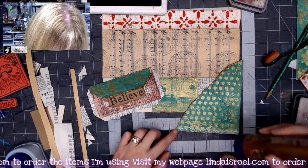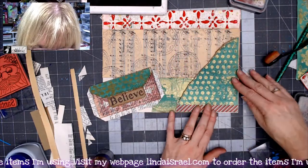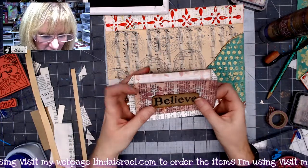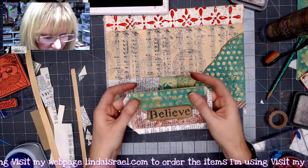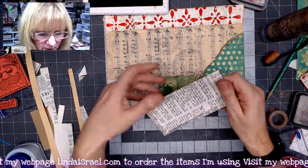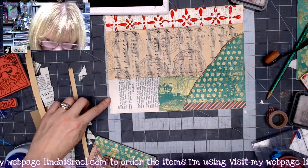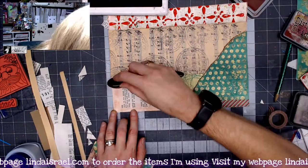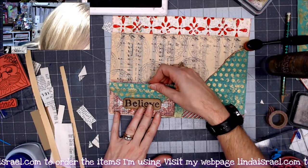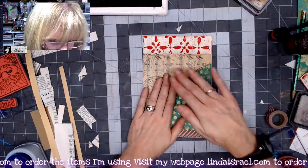I'll get the other pocket pieces for the other side and finish embellishing, then we'll make some journal cards. I'll fold this over and put that down there. For cohesiveness with the other side, I'll put some glue and then washi tape on this side too. I'll fold this little tab so it tucks behind the word 'believe,' and these little tabs will fold to the back.